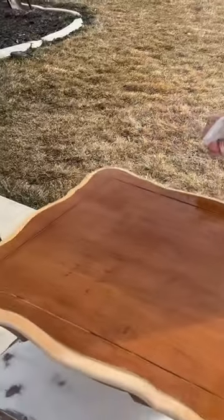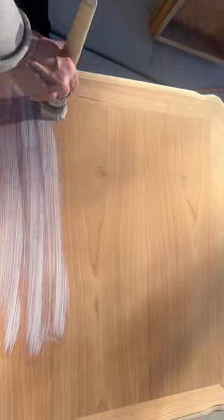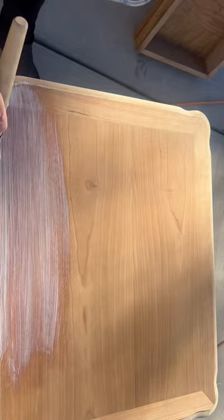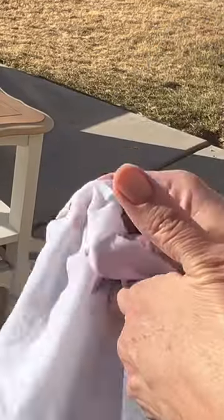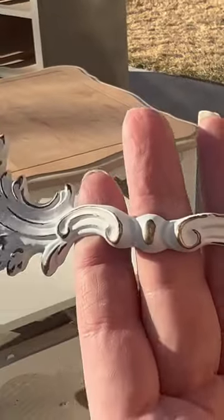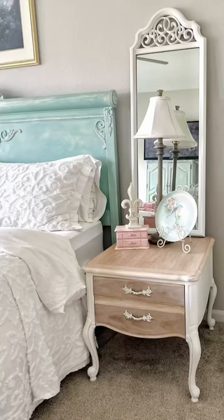I then white waxed the top after I bleached that wood for a softer effect. I also transformed the hardware of these end tables.